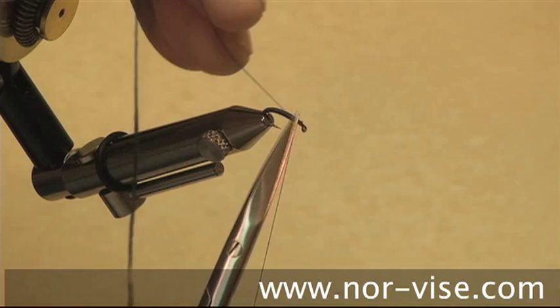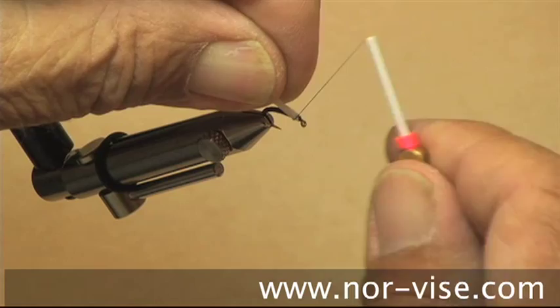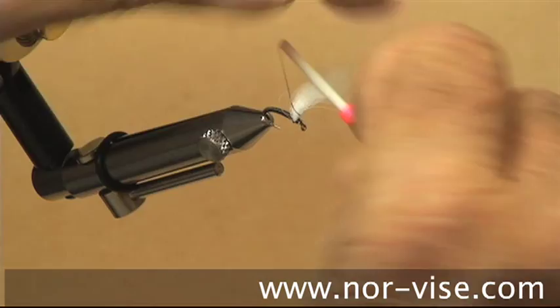I'm going to take a piece of polypropylene yarn and wrap it right around the hook — that way it will never pull out. Secure it with a couple wraps up front and a couple wraps in back to prop it up a bit, then we develop the post by going around the material. Three or four turns is pretty adequate.